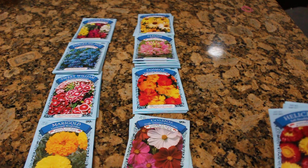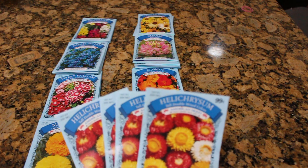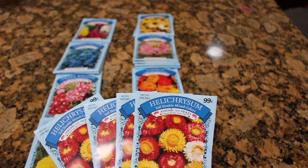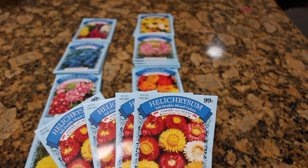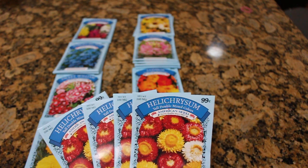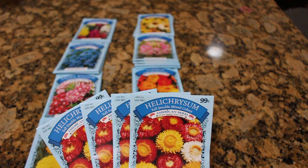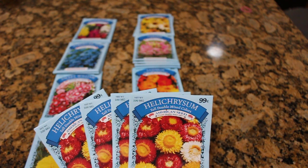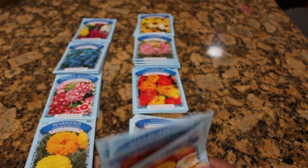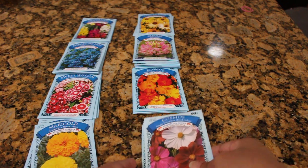A lot of folks ask me, do Dollar Tree seeds grow? Yes, absolutely they grow. So these are strawflowers — I'm not even going to try and pronounce what it says there, but they're strawflowers in common layman's terms. I have been cutting these. If you follow me on my Facebook page, I currently am cutting a purple variety of these, even though the pictures on the packet don't show it. I've also grown these from seed.